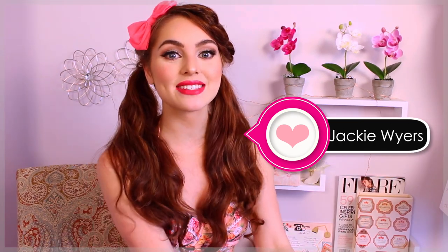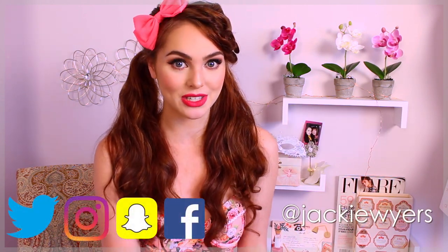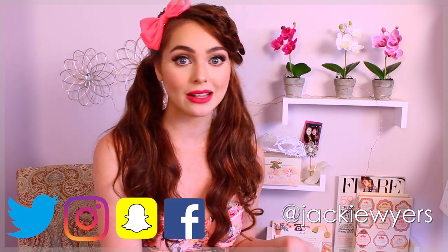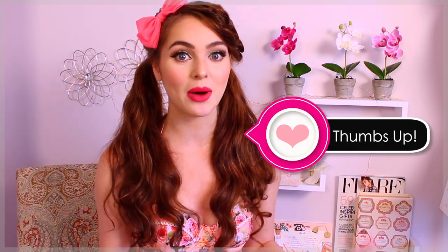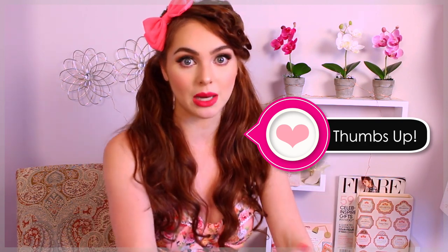Hey, it's Jackie and today's tutorial is all about pin-up girl hairstyles. These are my modern take on the classic pin-up girl. I came up with a couple different fun hairstyles that are easy to achieve — perfect for Halloween if you want to do a pin-up sailor or just a pin-up girl, or if you love retro looks and want to switch it up. Thumbs up if you enjoy it, and make sure you subscribe so you don't miss any of my beauty tutorials.